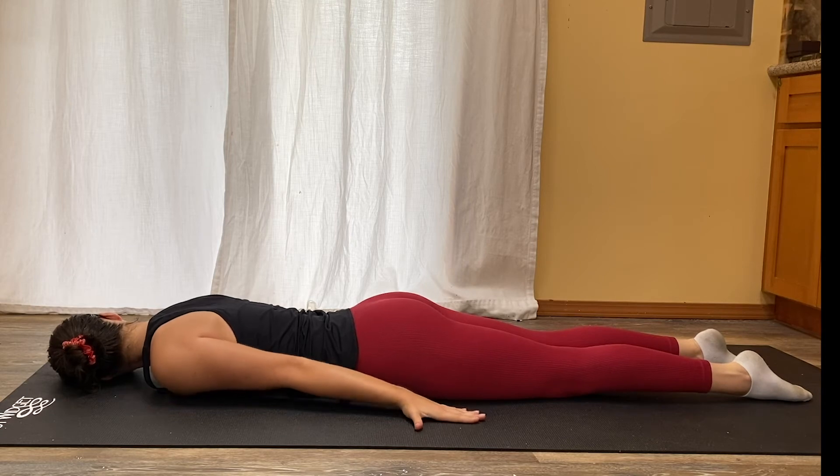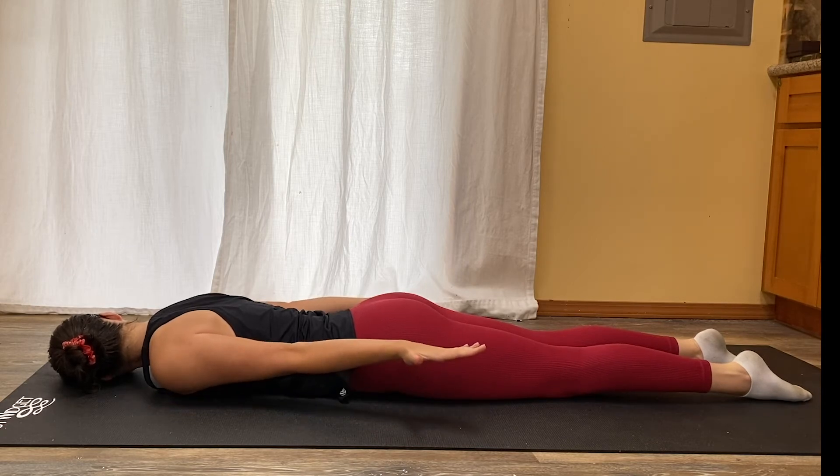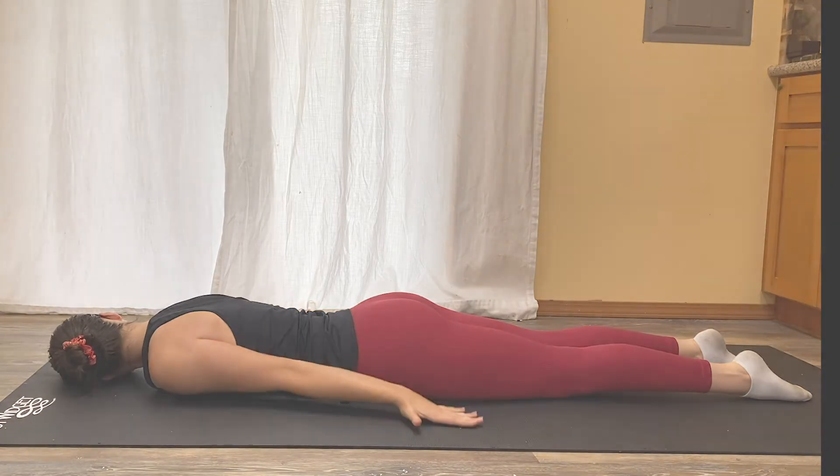Lastly, with your palms facing down, elbows extended, lift up and hold for 10 seconds. Repeat for three sets of 15.